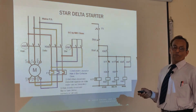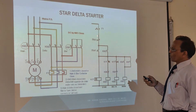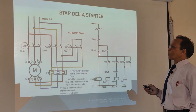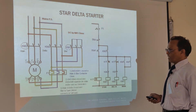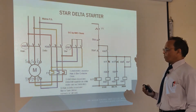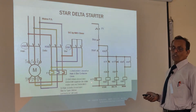Now through the step-down transformer, the power is given at 220 volt to the control circuit. When you push the start push button, your power coming from here through this, through the K1T timer — the timer starts. So the timer is starting its count, and it is set to around 7 to 8 seconds.